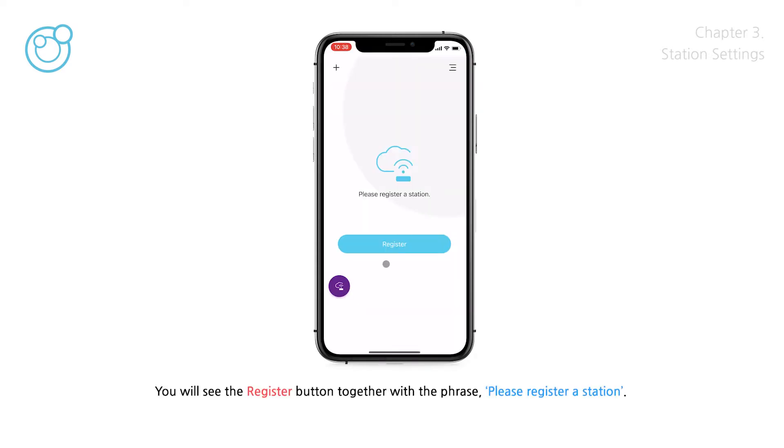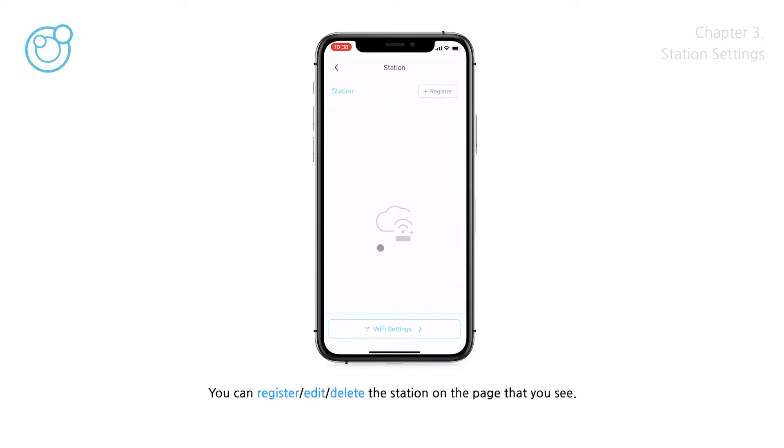You will see the Register button together with the phrase 'Please register a station.' You can tap the Register button or the Station icon at the bottom. On the page that appears, you can register, edit, or delete the station. In addition, you can connect the station to Wi-Fi or set a device.